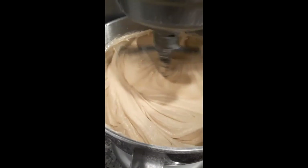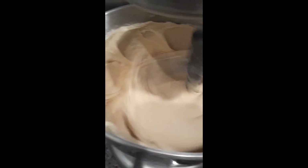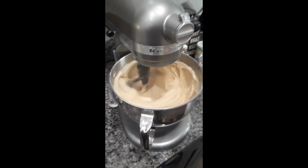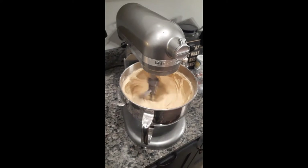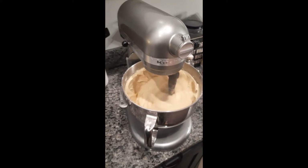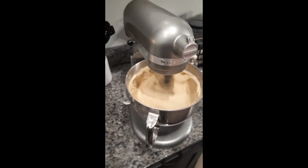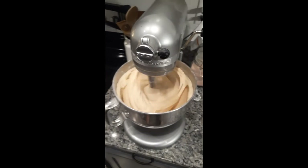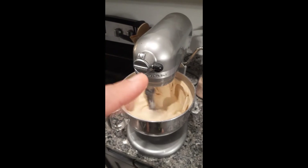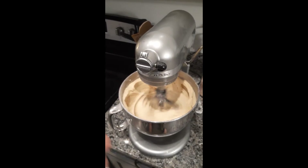Once you have everything mixed together, you want to run it on a high speed and let it all combine really nicely. Then your batter will be ready. Let it mix for about two minutes to really let the science work through there.